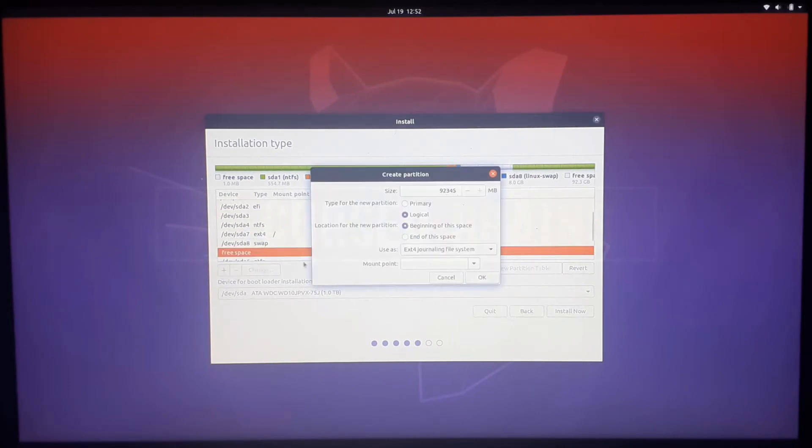The last partition is home. It is to save user data and should be a minimum of 30GB in size, with a maximum of as much as you want.